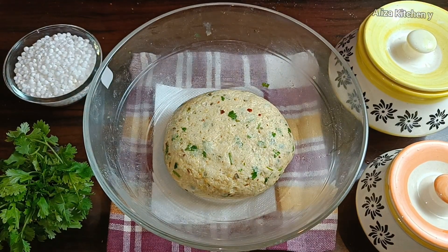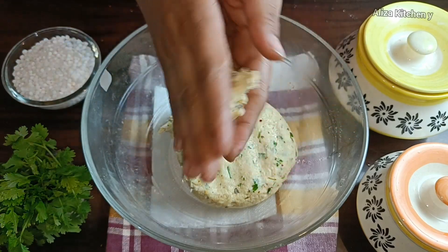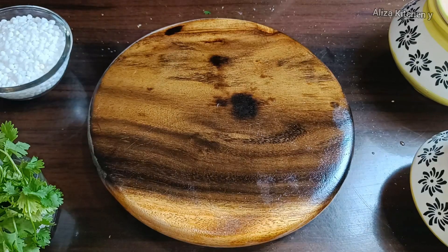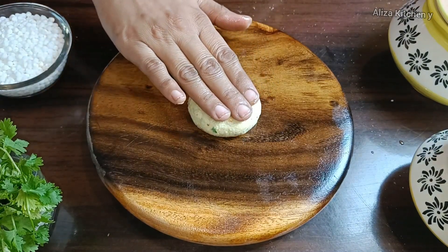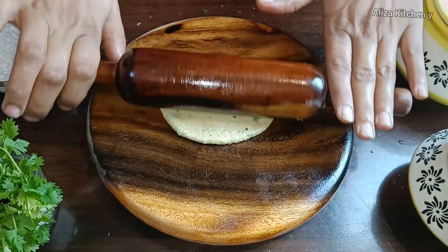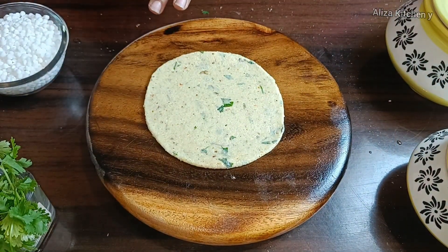Grease it with oil. Take a small portion of the dough. Using a rolling pin and pad, add a little oil and roll it out, pressing and spreading it evenly. Even if the edges are uneven, just spread it evenly — the whole skin should be very soft and thin.